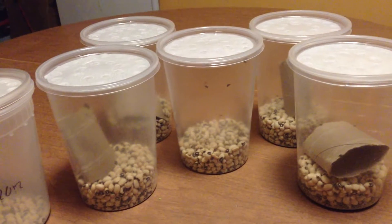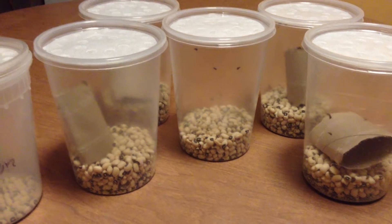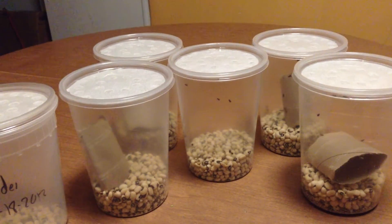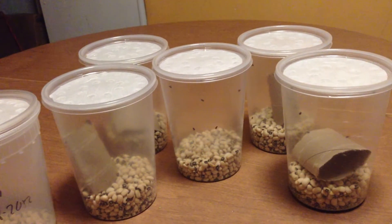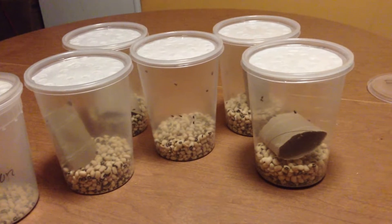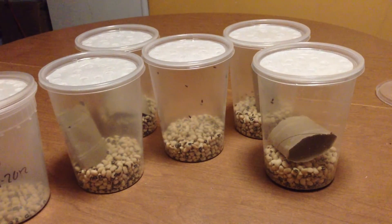Make sure the lids are on securely, because if these guys get out into your food they will create a heavy infestation — they really boom when they reproduce. Reproduction takes about 30 to 40 days, so be very patient. They're not like fruit flies where it takes 15 to 18 days.